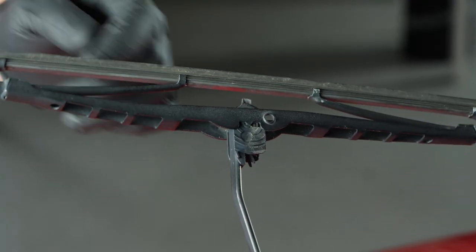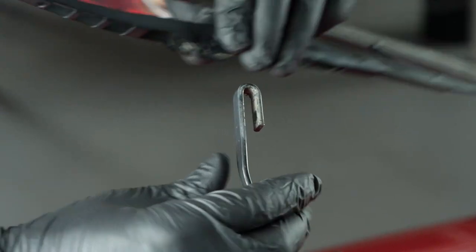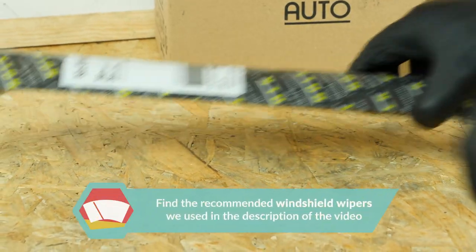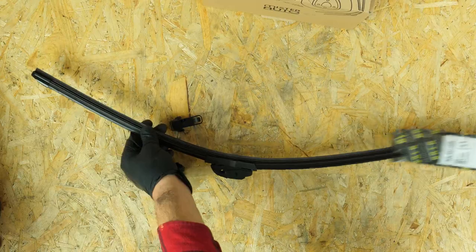To remove the blade, put pressure on the stud and simultaneously slide the wiper to the outside. Take the new blade and install the adapter which corresponds to your model.